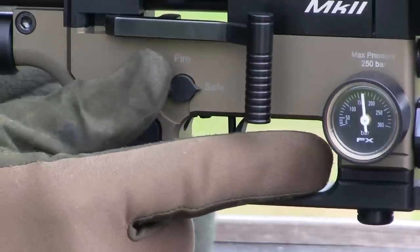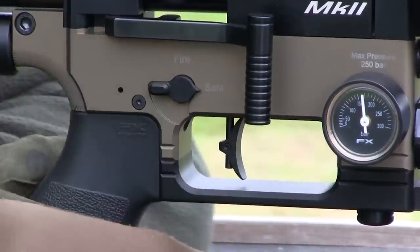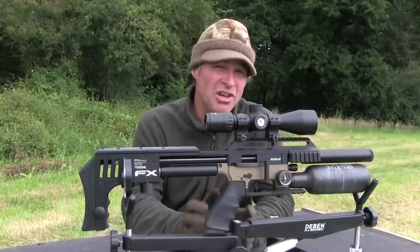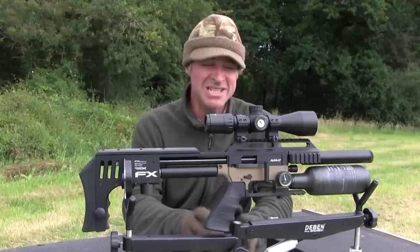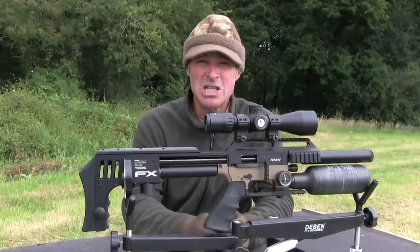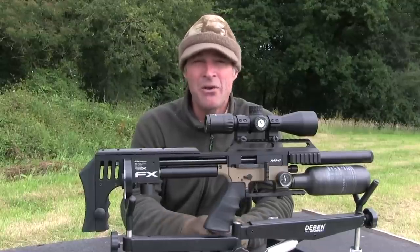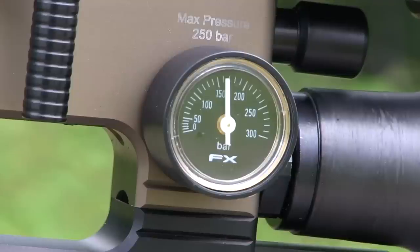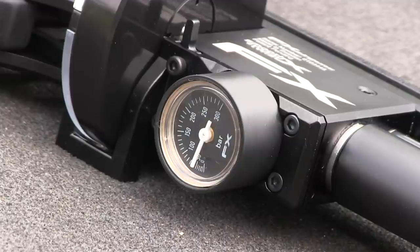Just like with the standard Mark II, it does make a slight click, but it's nothing that's going to compromise stealth. Charging is by means of a quick-fill inlet on the underside of the gun. Maximum fill pressure is 250 bar, and although this is a very compact airgun, the shot capacity is still pretty impressive — you can expect over 250 shots at sub-12 foot-pounds.